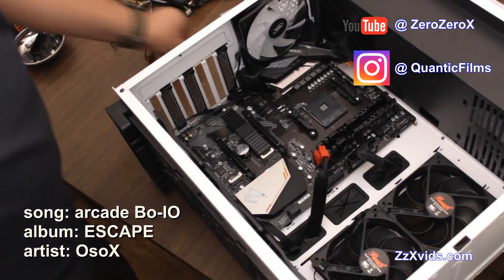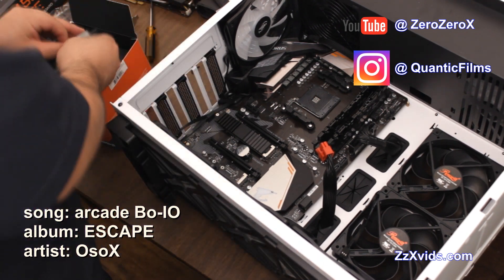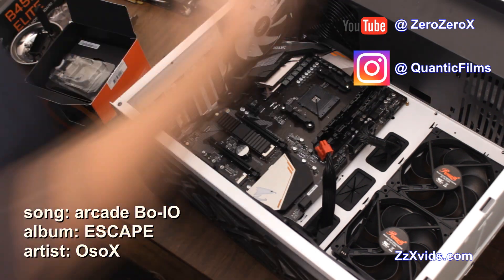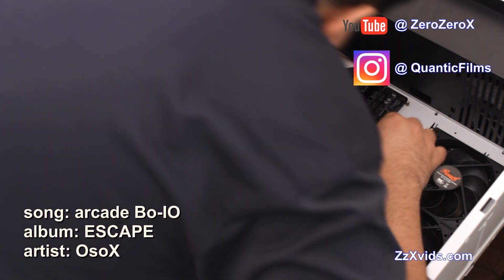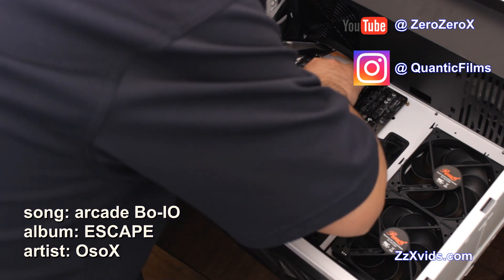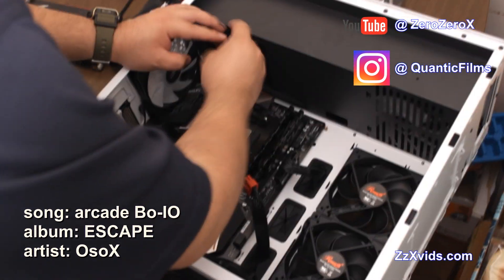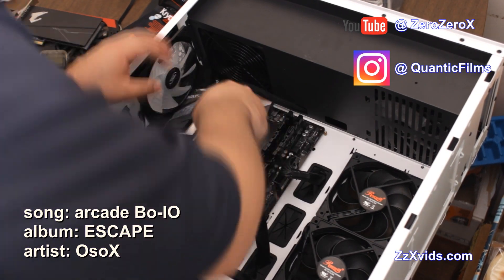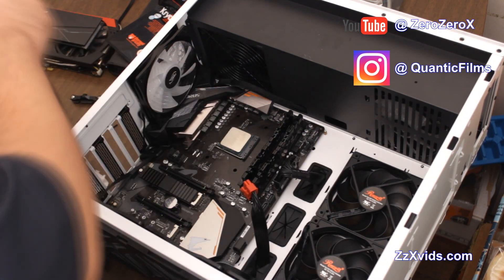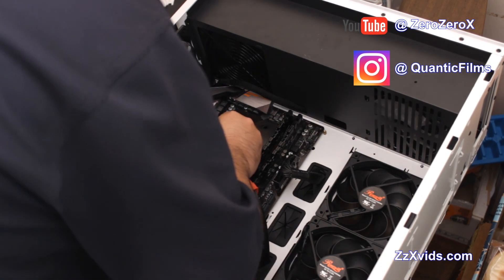Now we're proceeding to install the processor — the Ryzen 5 second generation 2600X. You have to do that by looking at the processor and finding the arrow — there's a golden arrow that has to line up with an arrow on the socket itself. Line them up and drop it really lightly; you don't want to press on it or move it. Then you push on the lever and it's fine. Now we're going to take out these brackets on the motherboard to install the cooler that comes with the Ryzen 5 2600X — the stock cooler. We're not using the aftermarket air cooler; we're going to give that one away. Check the previous video for our giveaway — we have four giveaways running right now for whoever subscribes and comments.